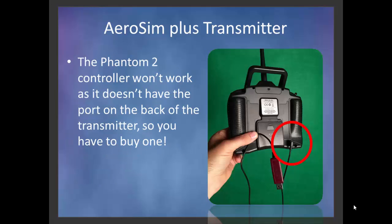Just make sure when you look at the transmitter that on the back it has a plug-in for training mode. The Phantom 2 controller does not have this plug-in, so your Phantom 2 controller will not work with AeroSim — it won't work with any flight simulator or quad simulator software. So you're going to have to get a transmitter somewhere.